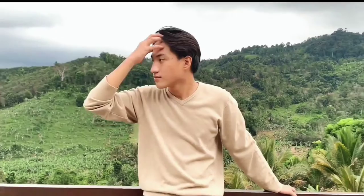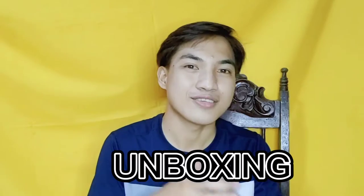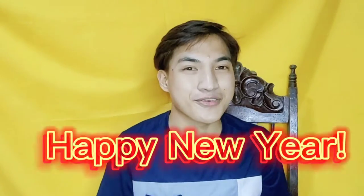Hi guys, this is me, Ace. In today's video, we will be having our unboxing. So first of all, Happy New Year guys. I hope you really enjoyed celebrating the New Year and of course, Christmas.